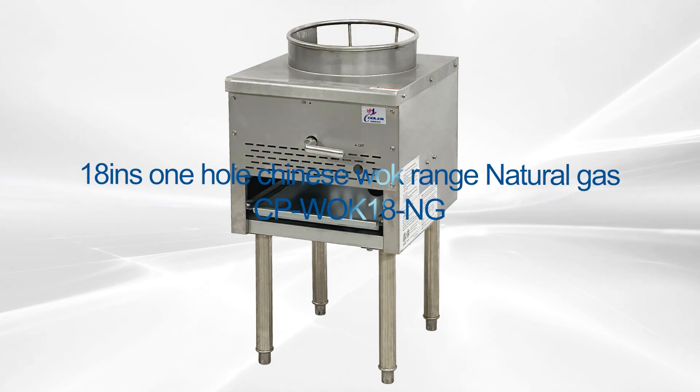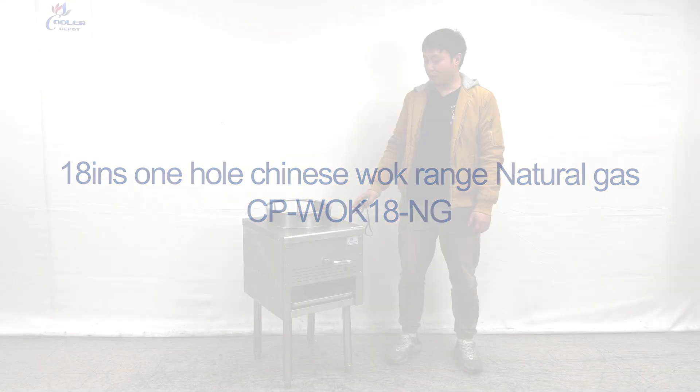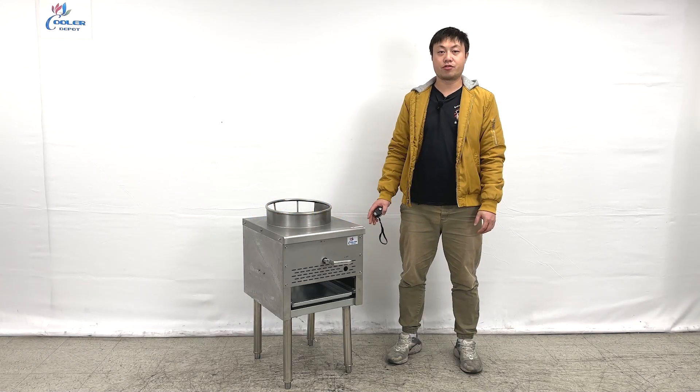Hello everyone, welcome to our new video today. On my right hand, this is the Nature Guard style lens, the Chinese wok.